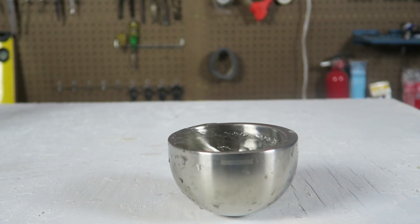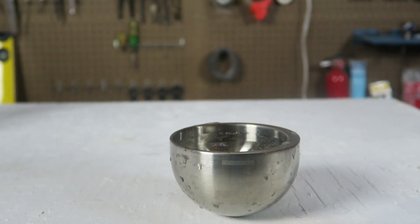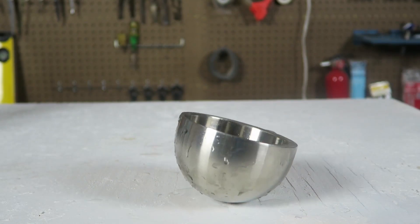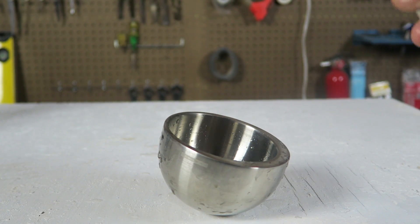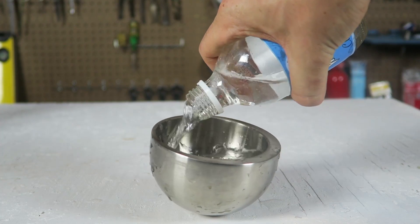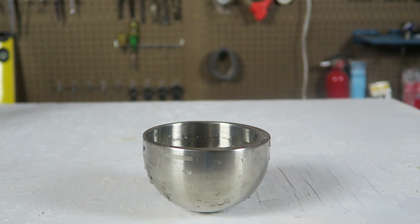I can even try to push it — it's still balancing out where it's flat. Again, without the liquid, set it down, it tilts to the side. And let's pour the liquid in there again. How cool is that? Every time.